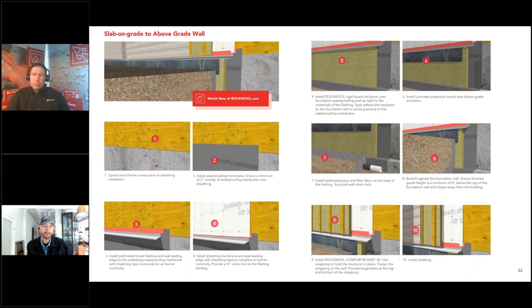For rim joists, you can do similar air sealing and simply cut a rigid stone wool board or foam board — stone wool works great for this application — then finish with a batt product as well. That's the easy way of doing that detail, especially for retrofitting an existing basement or crawl space. Rockwool has a 92-page comfort board design guide available for download from their website, covering install details for transitioning from below grade to above grade.